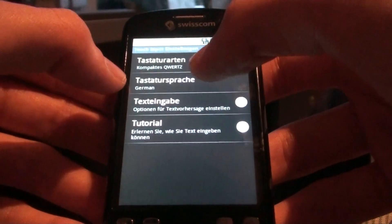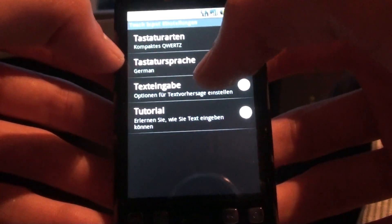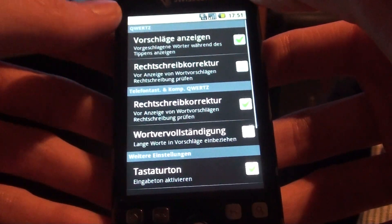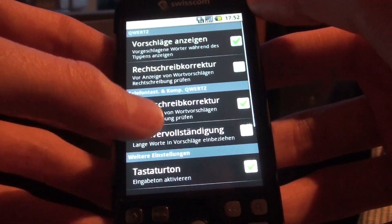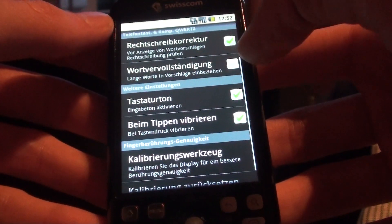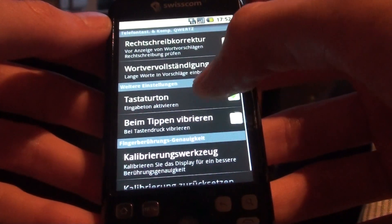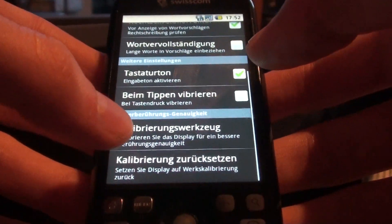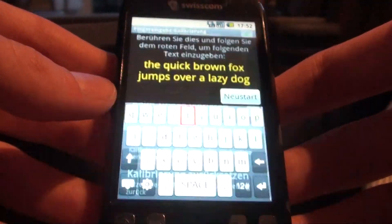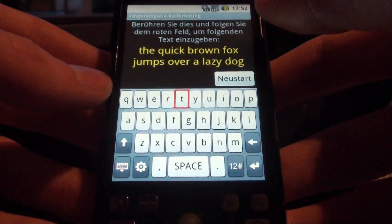Let's go back to settings here. You can change language, show text input, show propositions, autocorrect, word complete, vibration, sound — pretty similar to the standard Android keyboard. But what is very nice is the so-called calibrating tool you get with the HTC Sense keyboard.